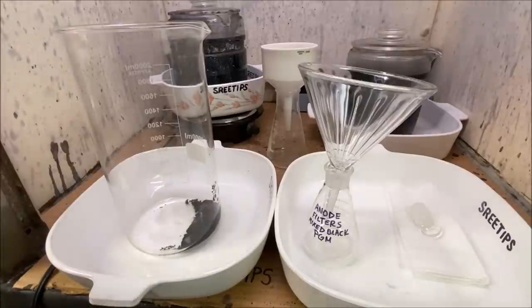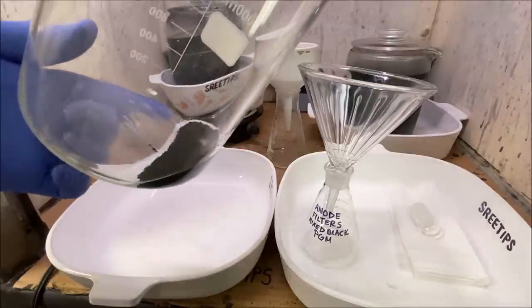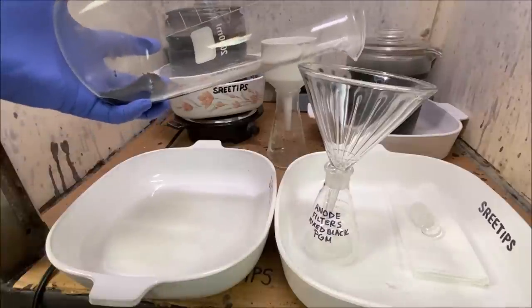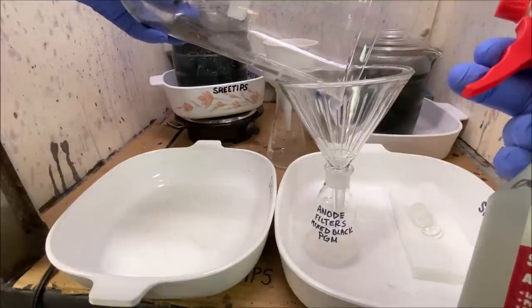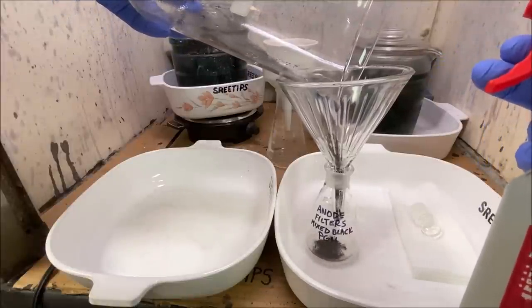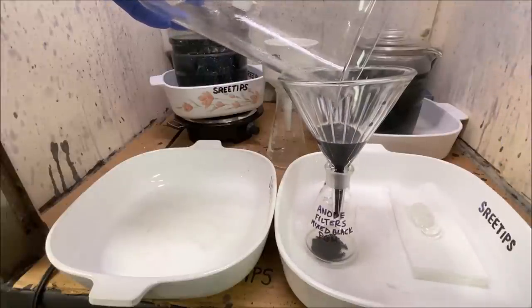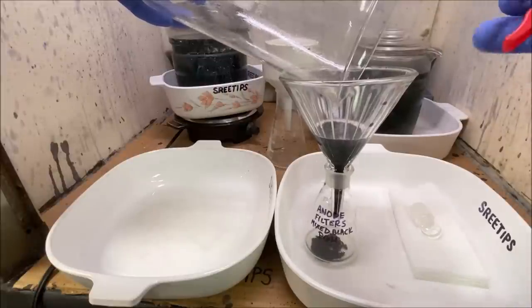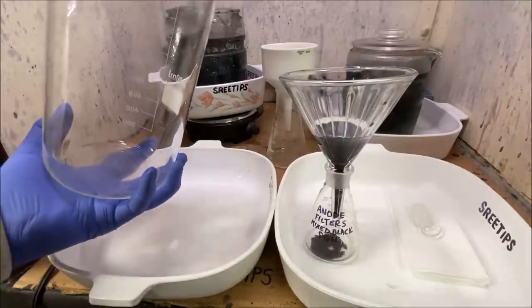Welcome back to the 8th and final episode of the Anode Filters Recovery Video. Here is our mixed black PGMs at the bottom of the speaker. Unfortunately it's going to be a little bit of a disappointment here — I had to make a judgment call. The amount of material here is just not going to be enough to justify a full refining, so I'm going to get it down into this container and save it for a future video.